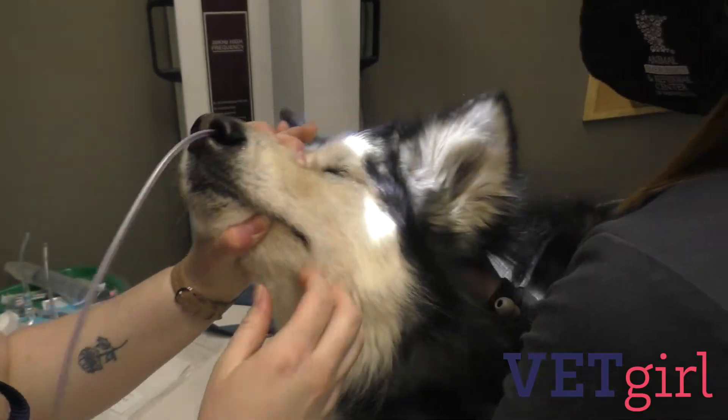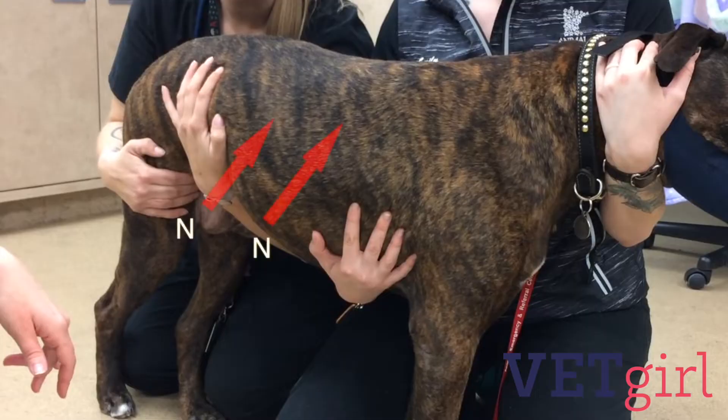To ensure appropriate length of placement, measure the feeding tube from the nostril to the 7th or 8th rib for an NE tube, or to the 13th rib for an NG tube. Mark this point on the feeding tube as a guide so you know how far in to insert the tube.